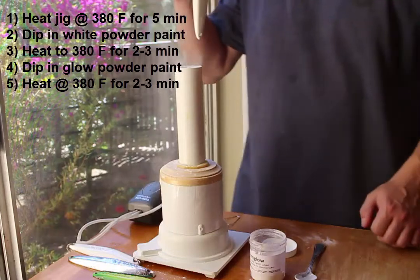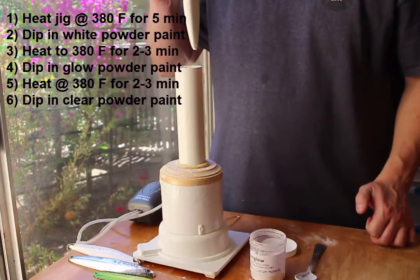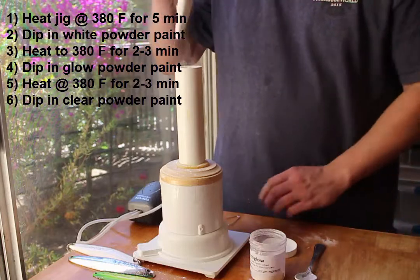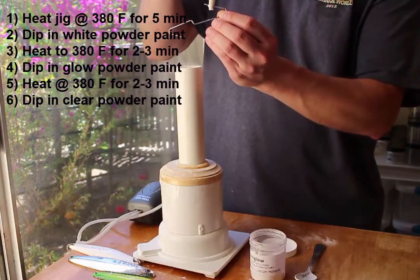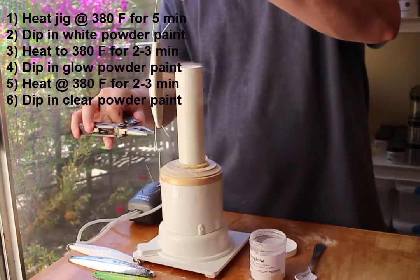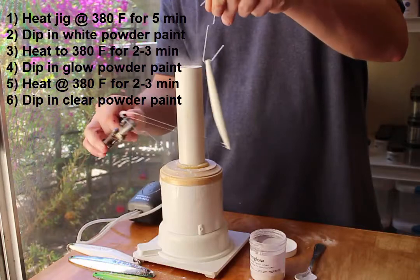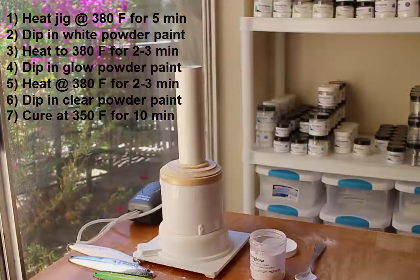When the jig comes out of the oven, I'll dip it one or two more times in the clear powder paint. Then I'll put the jig back in the oven to cure at 350 degrees Fahrenheit for 10 minutes. Before putting the jig in the oven, I'll take a fresh paper clip and put it through the bottom eyelet of the jig, then remove the previous paper clip — this ensures that material does not stick to it during curing.